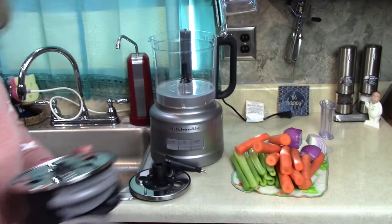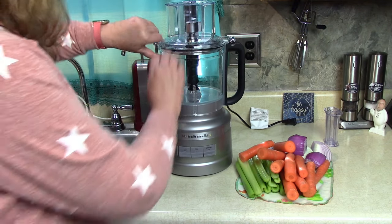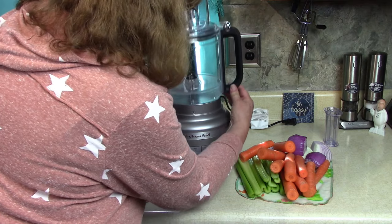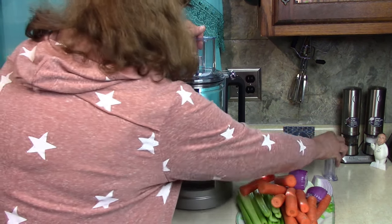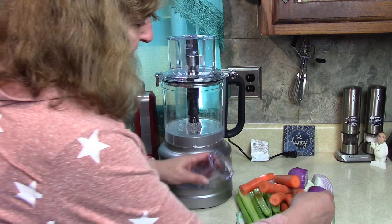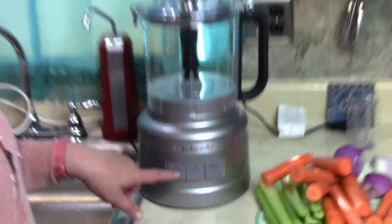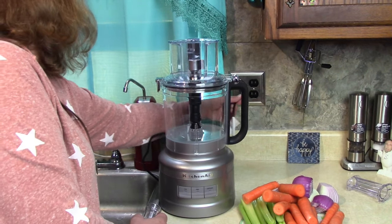With everything in place we just snap this latch closed. If you want to take the lid off, it goes straight up and it's very easy. The chute that feeds in can be wide or narrow — there's a separate smaller insert for skinny vegetables like thin carrots. We're going to use the wider mouth. There are settings for low, high, off, and pulse. We're going to try running these through on low first.